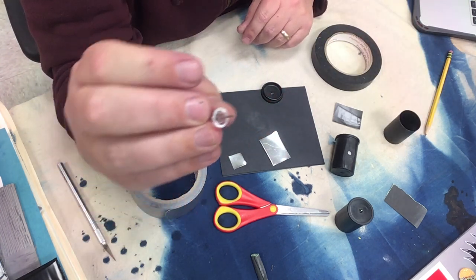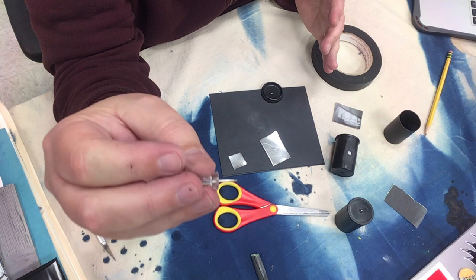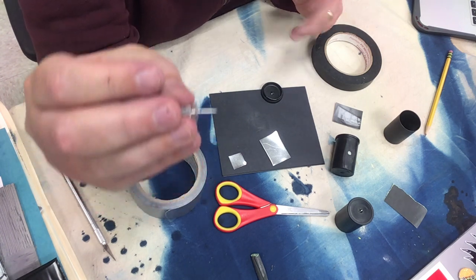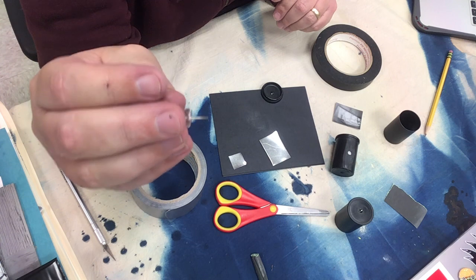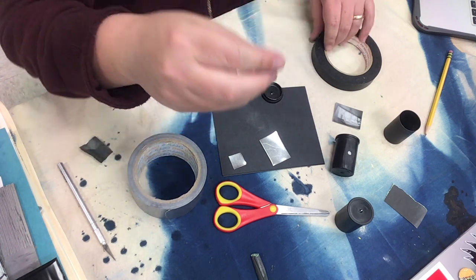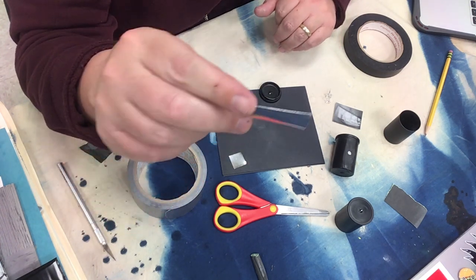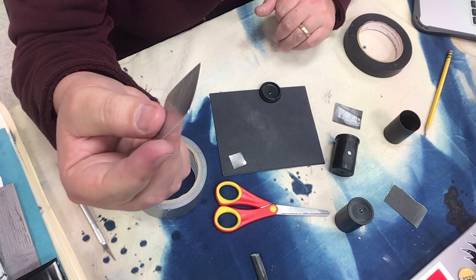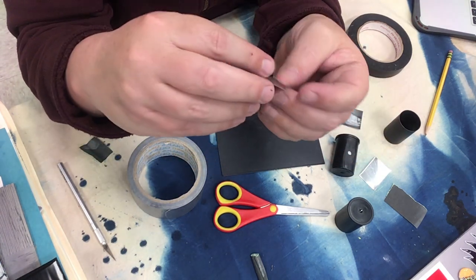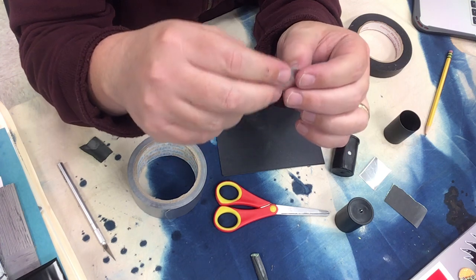For the pinhole I'm going to use a regular thumbtack. You could use a T-pin or a needle — a needle is actually really good because you can adjust the size and use different sizes to get different f-stops and apertures. The thing I don't like about a needle is that it's hard to push into aluminum flashing and it hurts your fingers, so unless you have a thimble, a push pin is the best way to go. I'm using regular aluminum flashing from the hardware store — very inexpensive. You can use copper flashing as well. Aluminum foil is a bit thin and tears easily. The flashing is thick enough to be sturdy and opaque but thin enough to cut easily.